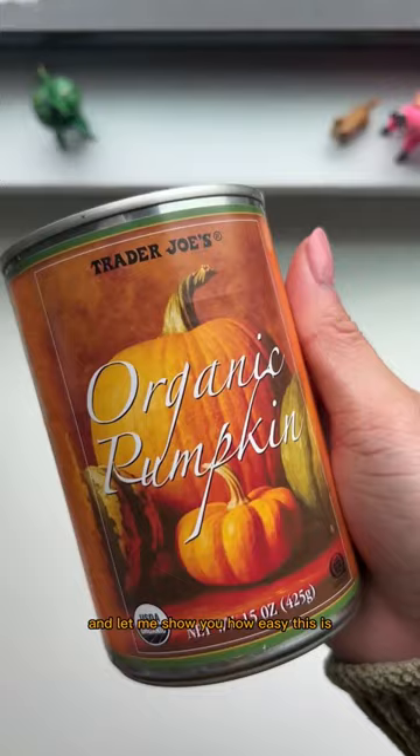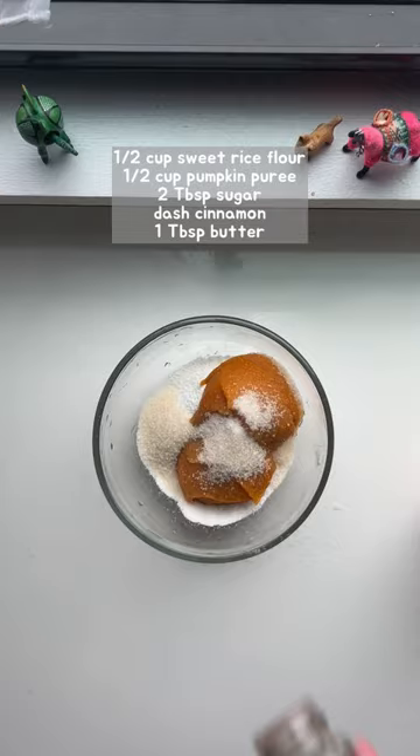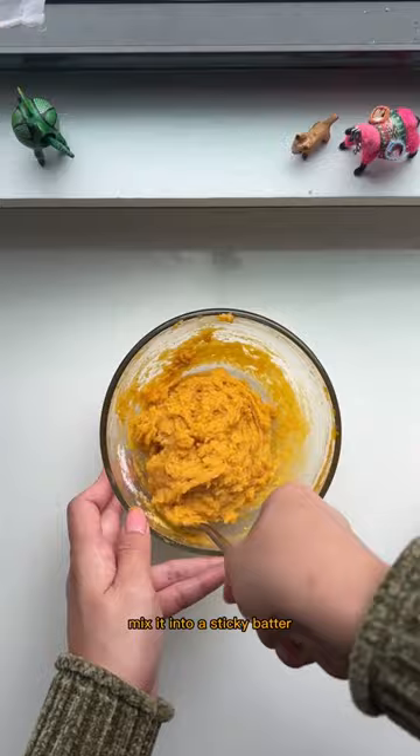All you need is some sweet rice flour, pumpkin puree, sugar, cinnamon, and butter. Microwave for 30 seconds, mix it into a sticky batter, then microwave another minute.